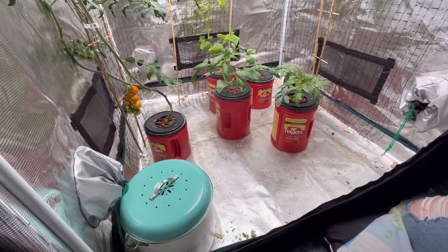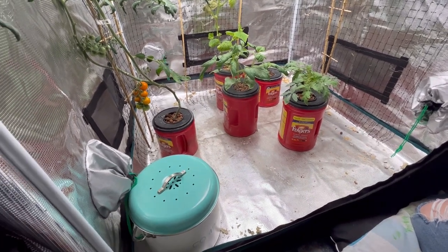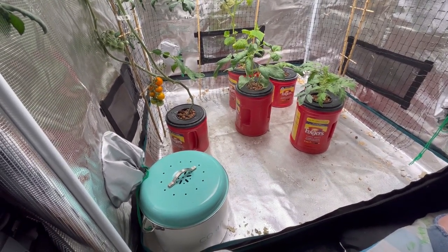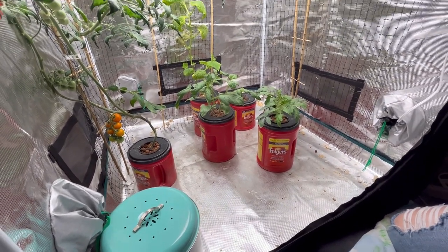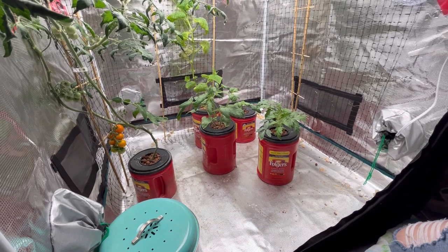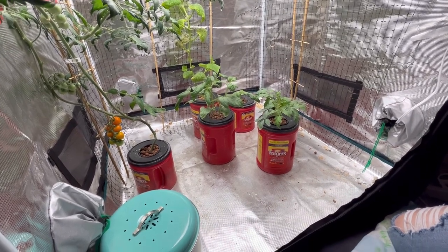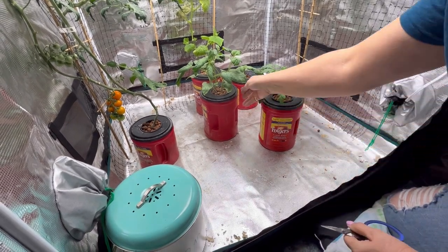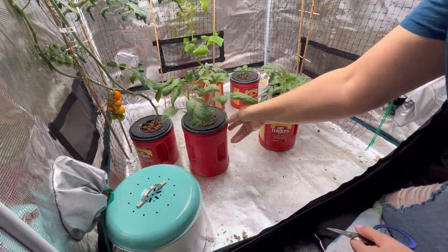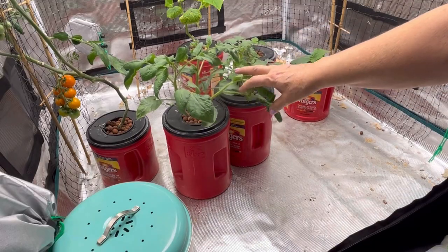Here's a look at what my grow tent is looking like in early December. I have some tomatoes that are ready to pick, some Sun Gold cherries. I've got some cucumber in the back there — I'll zoom in a little bit closer — that hasn't started flowering yet, but I'm hoping to see some blooms. And then these are my four other plants that I just put in here a week ago, and as you can see they are doing really well.